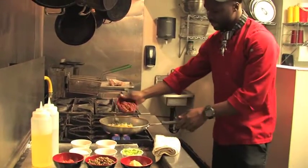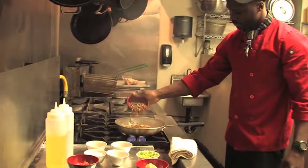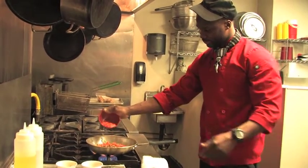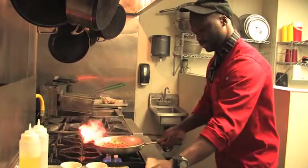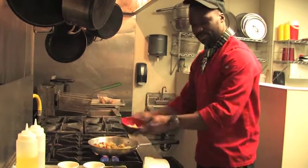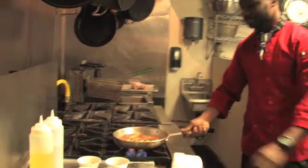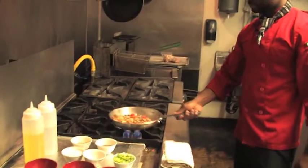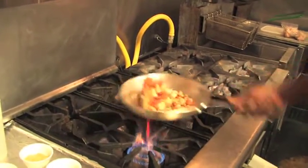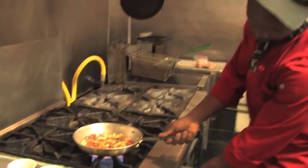Sauté for a couple of seconds. Then add in my beans, my carrots, and my potatoes. Make sure you get everything sautéed properly to enhance the flavor. Turning it now a little.